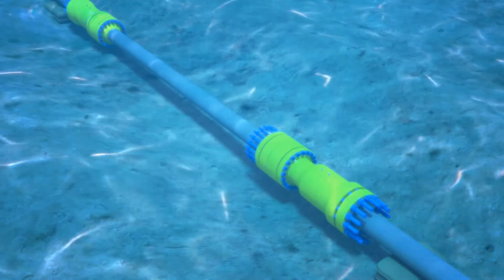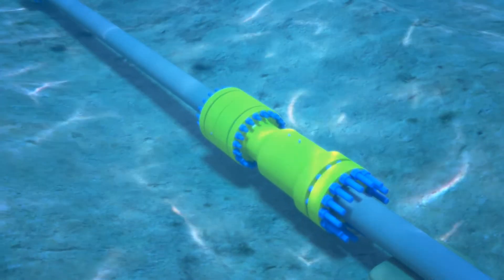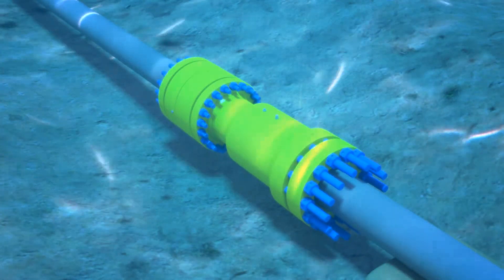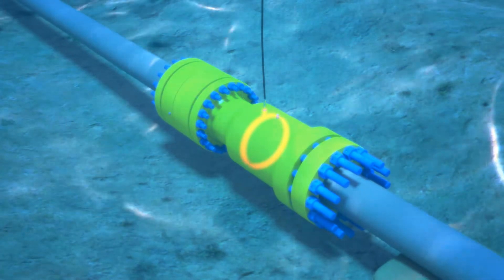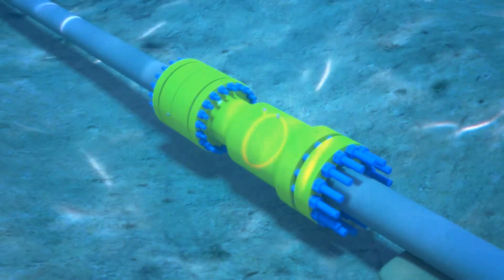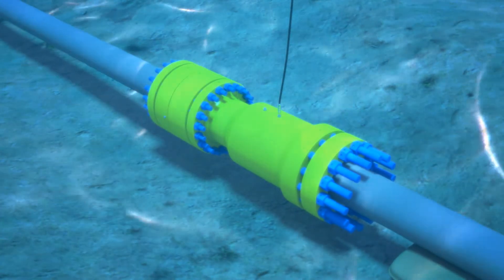The bolting procedure is repeated on the second Griplock. All remaining bolts are tightened down for final makeup. An annulus test is run on the second Griplock to verify seal integrity. Grease is pumped in to displace any water.